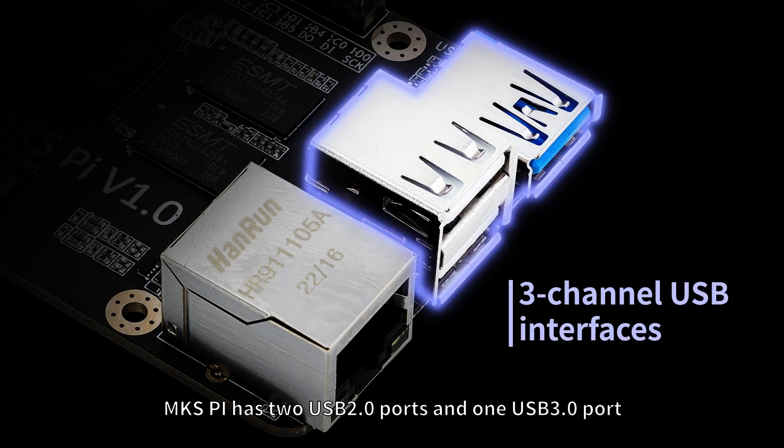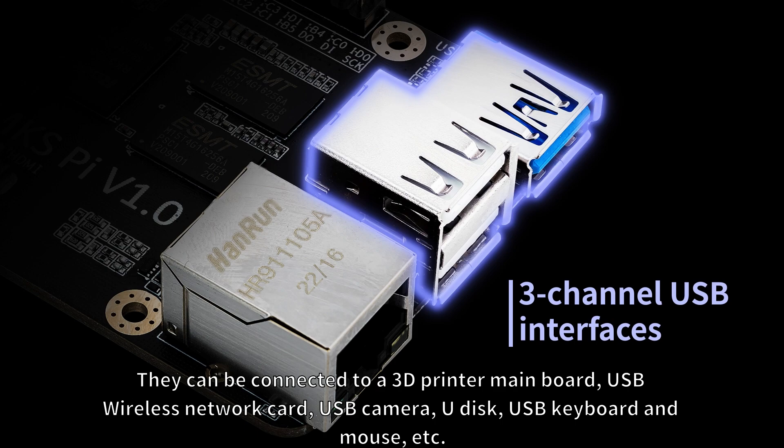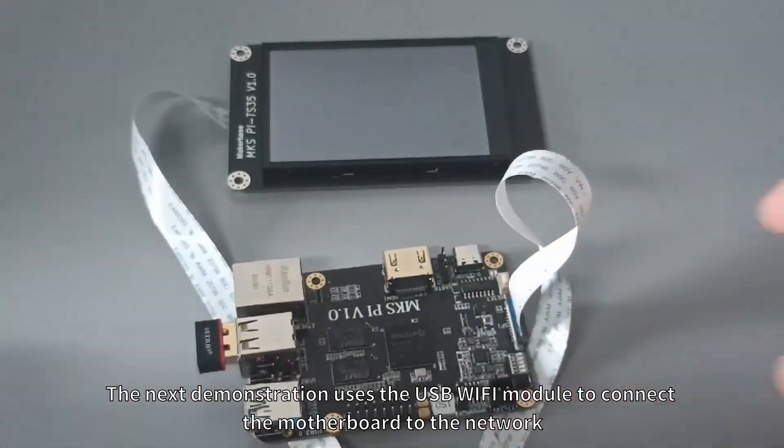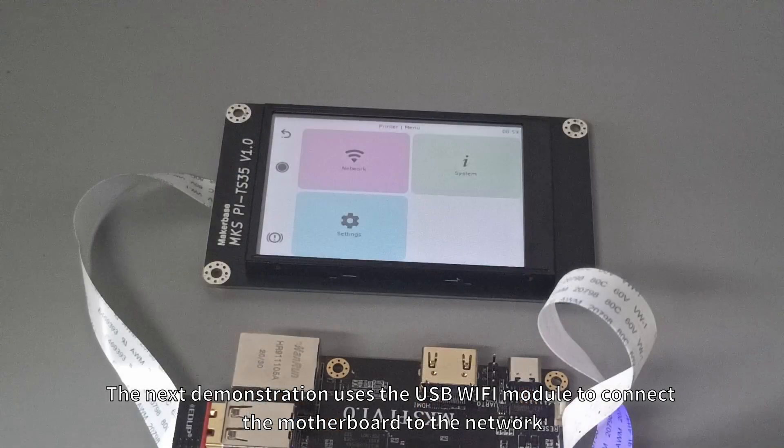MKS-Pi has two USB 2.0 ports and one USB 3.0 port. They can be connected to a 3D printer mainboard, USB wireless network card, USB camera, U-disc, USB keyboard and mouse, etc. The next demonstration uses the USB Wi-Fi module to connect the motherboard to the network.